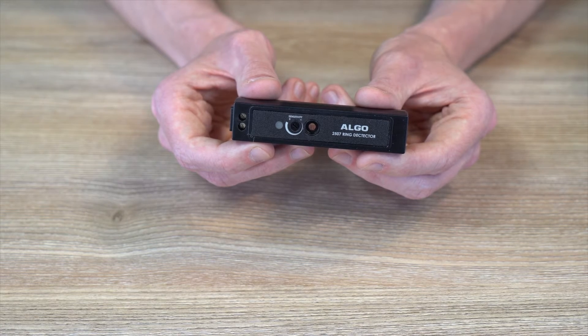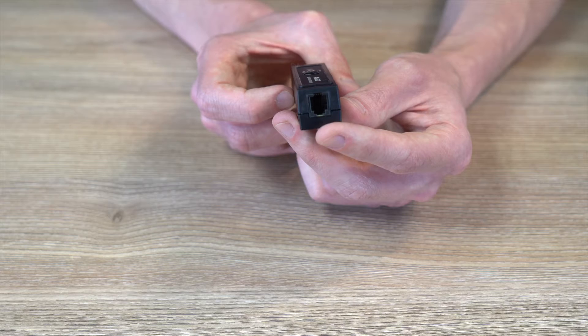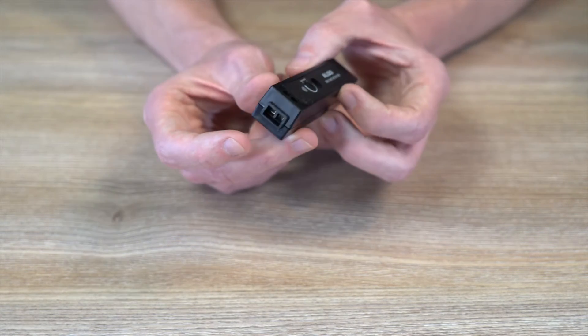This is the device itself. You have a little sensitivity adjustment knob — we'll get to it in a second. On one side a little phone port, an RJ11, and then on the other side just a terminal block.